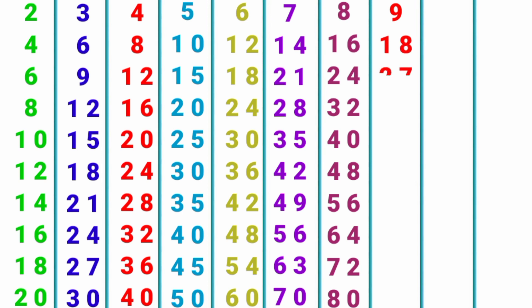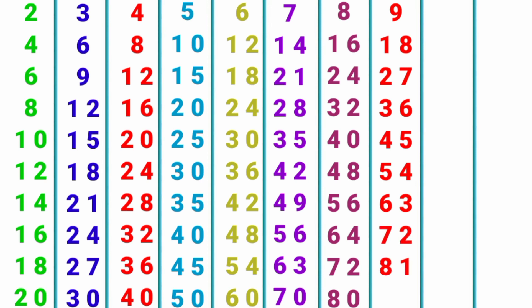9 x 1 = 9, 9 x 2 = 18, 9 x 3 = 27, 9 x 4 = 36, 9 x 5 = 45, 9 x 6 = 54, 9 x 7 = 63, 9 x 8 = 72, 9 x 9 = 81, 9 x 10 = 90.